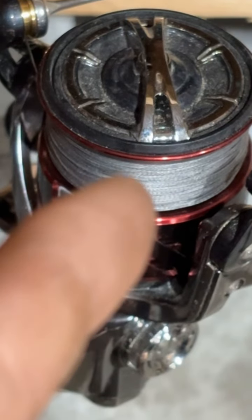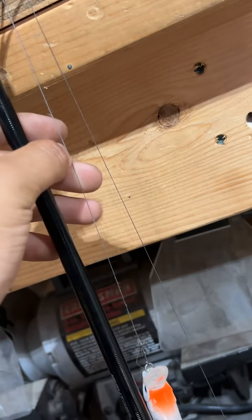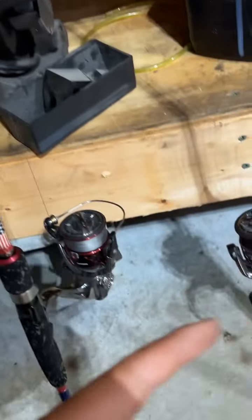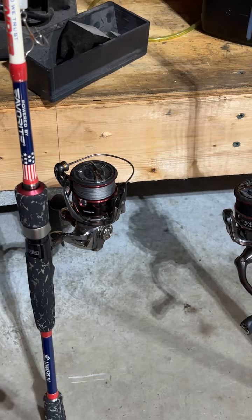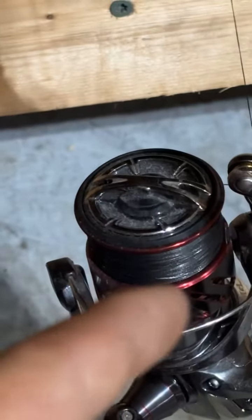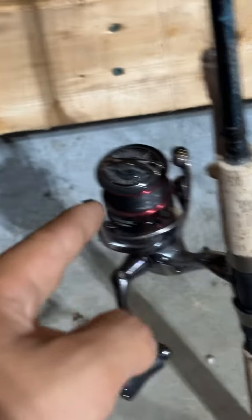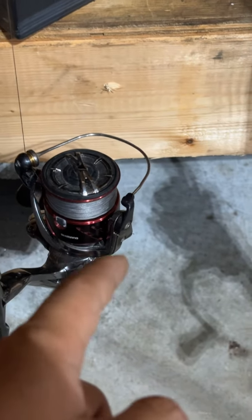The braid has held up great though. It's got a few scuffs and stuff in it but I've been bouncing it off rocks. Both of these have been saltwater fishing, actually same place, both out the same day. I'm amazed at how much of that braid has faded.